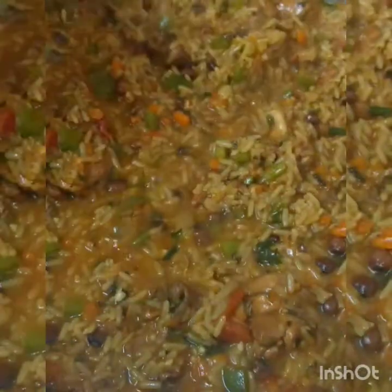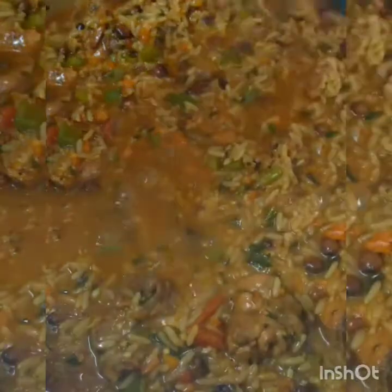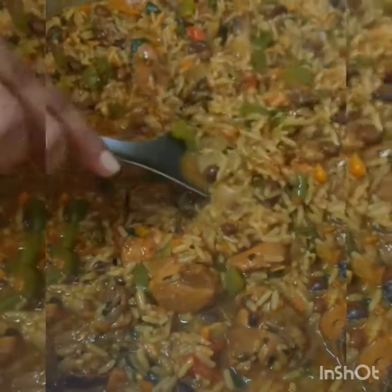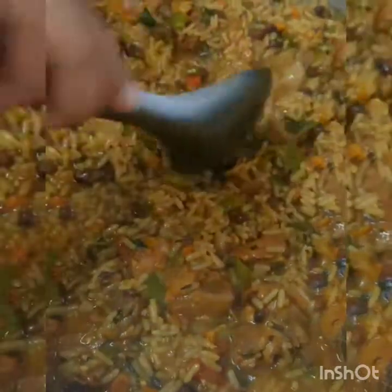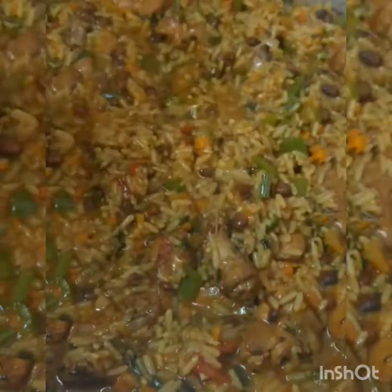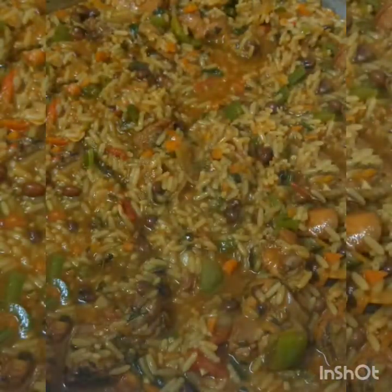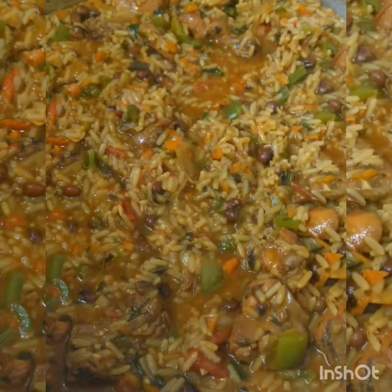After that second addition of water and adding in the veggies, this is what it will look like. Now when you're turning off the stove — turn it off when it's still a little on the wet side, because the rice is going to continue to soak up all that juice. So if you don't want it to dry out completely, this is the point where you turn off. I'll give you a closer look at your pilau — because it is going to dry up more.